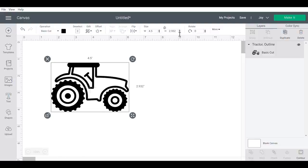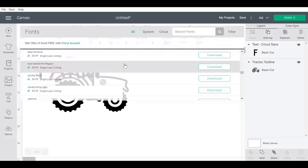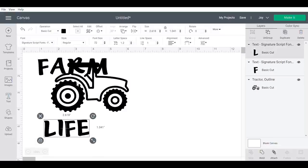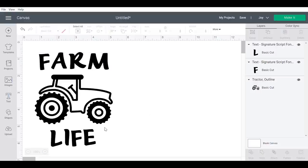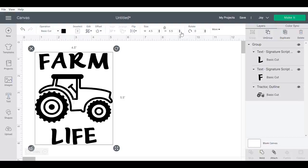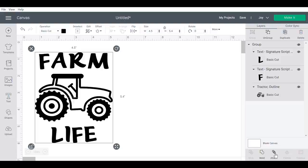Once I have my tractor sized the way I want — and I did measure my potholders to know the width and height — I'm going to choose a font for the text 'Farm Life.' I end up changing the font to match the others I'm using throughout today's projects. Then I line everything up, align and center horizontally, group and attach them so they will print as one decal.